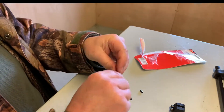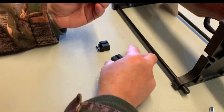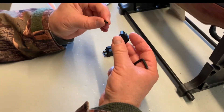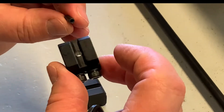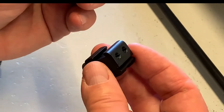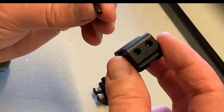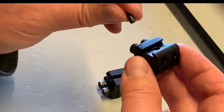They also give you an arrestor stud, and that is probably my only negative — which I've mentioned to SportsMatch before. Like a lot of systems, this one is threaded, but you actually need to hammer it into the hole, which can be a bit irritating.